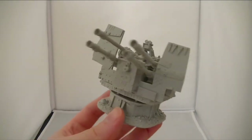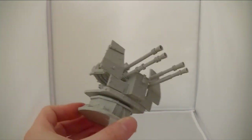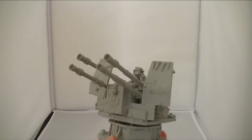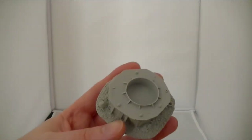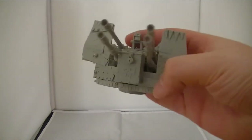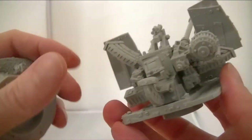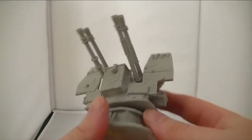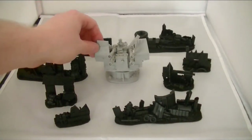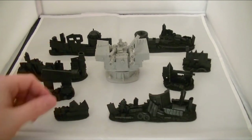The other thing I was going to show is that this is one of the Cromlec products, which have recently been released. As you can see it comes apart like that. Got some really nice detailing on it.